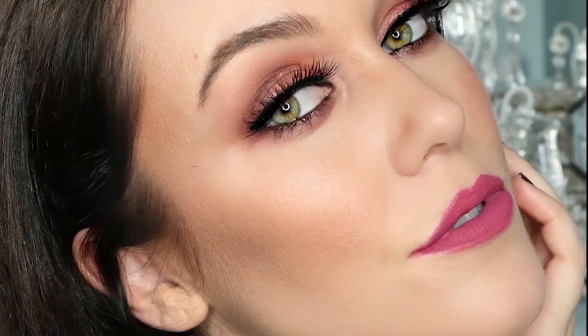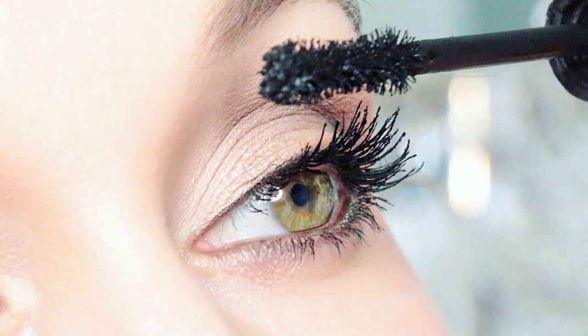Stay tuned. Subscribe now to Lauren O'Connell Beauty TV and let's navigate together through the world of beauty.